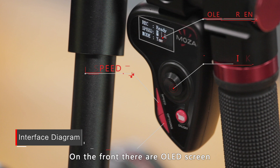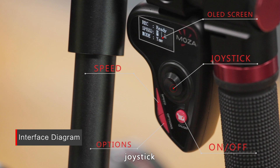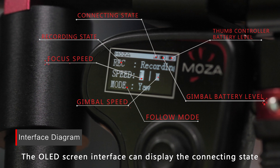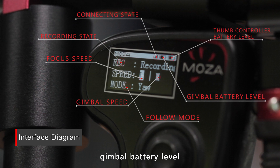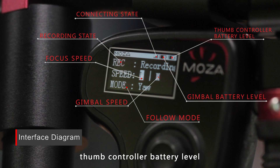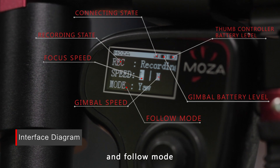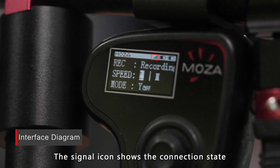On the front of the thumb controller, there is an OLED screen, joystick, and speed button. The roller is on the back. The OLED screen can display the connecting state, gimbal battery level, thumb controller battery level, recording state, focus speed, gimbal speed, and follow mode. The signal icon shows the connecting state.